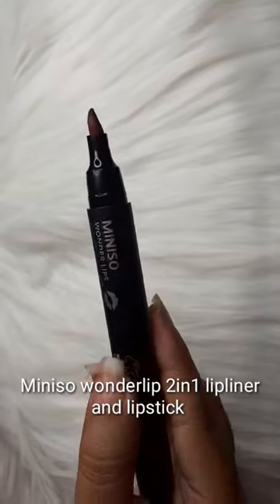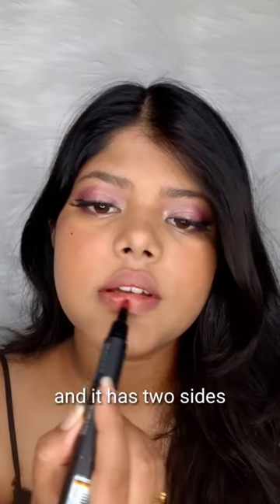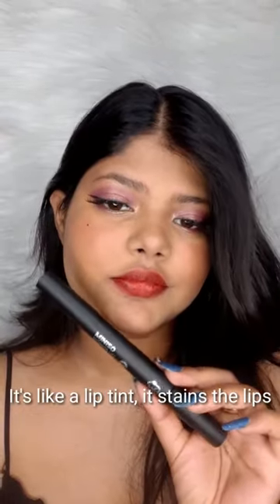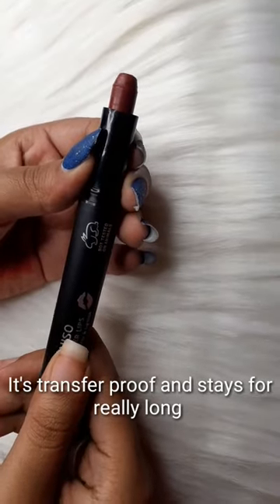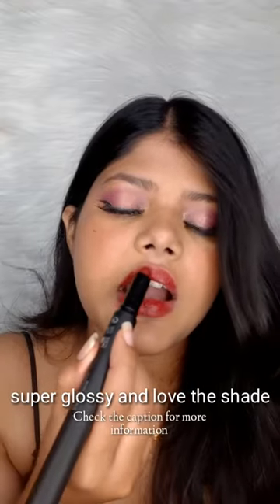Miniso Wonder Lip two-in-one lip liner and lipstick — this is such an underrated product, super affordable, and has two sides. One side has a sketch applicator; it's like a lip tint that stains the lips and is transfer-proof and stays really really long. The other side is the lipstick, which is super glossy, and I love love love this shade.